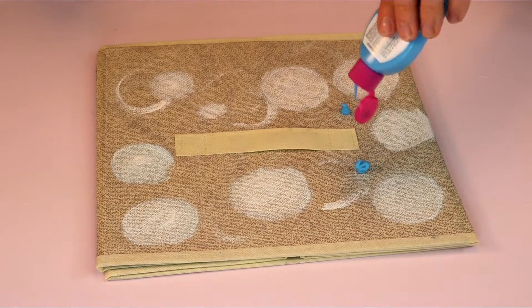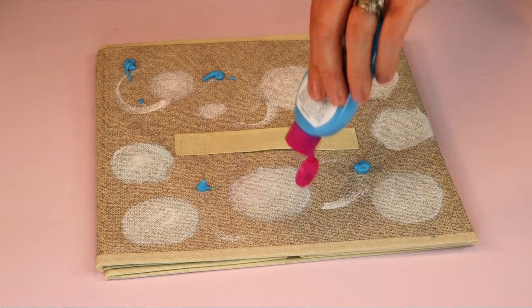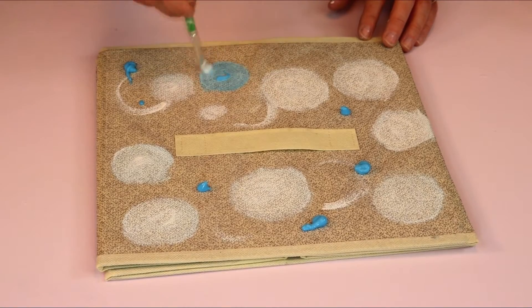Next I'm going to take some neon blue soft matte fabric paint and do my dots again intermittently all over the storage container, then repeat the process with the stencil brush.